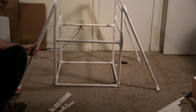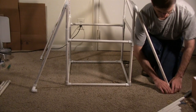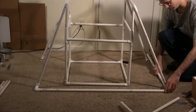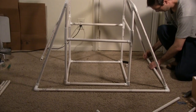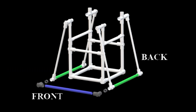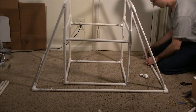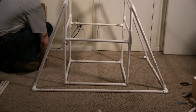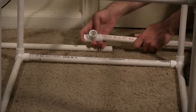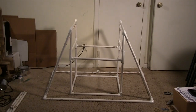Place one-inch pipe pieces in each of the two forward-facing connectors. Attach right-angle connectors to each. Attach the 41-3/4-inch piece between the two right-angle connectors at the front. Attach a 25-1/4-inch piece from the T connector at the front to the T connector at the back, and repeat on the other side. Place one-inch pipe pieces in the two back T connectors, then place a right-angle connector on each. Place one 22-inch pipe piece into each right-angle connector in the back. Connect the two back pipe pieces with a T connector with the center facing outward. The back is designed to stick out slightly compared to the front.